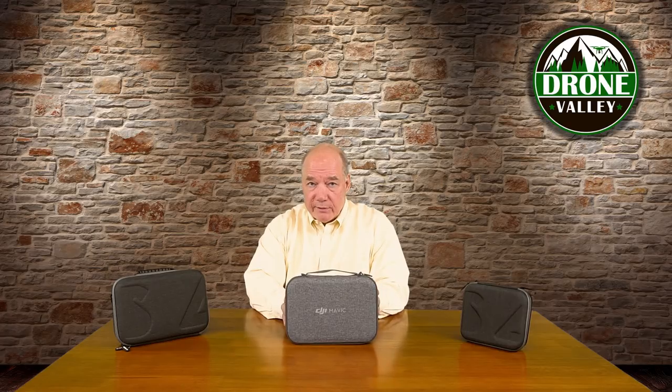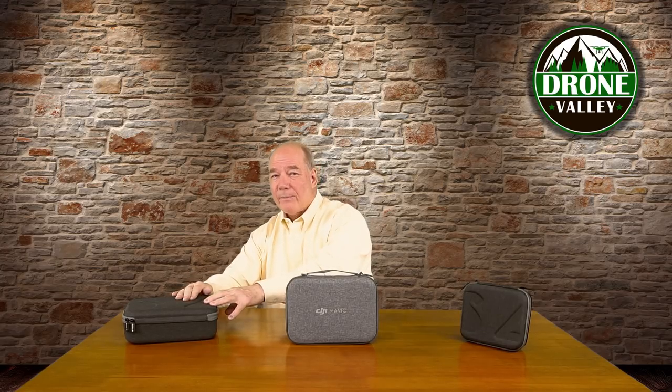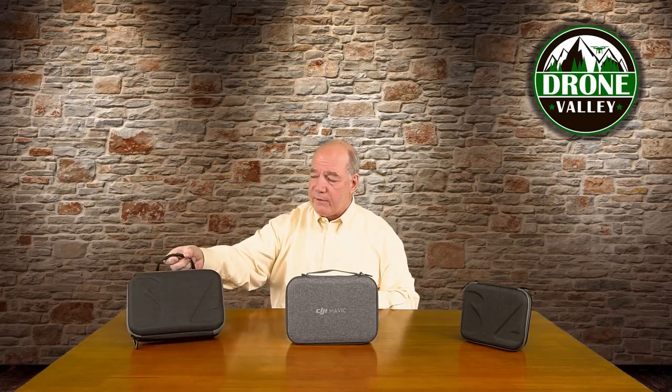A couple of things to keep in mind when you're looking for a case: make sure it's water resistant. A lot of these soft vinyl cases crush real easy and are not crush proof, and they're also not water resistant. If you take your case out like this, know that if it gets wet or you drop it in the snow, you don't want water getting inside the case and damaging your quad.